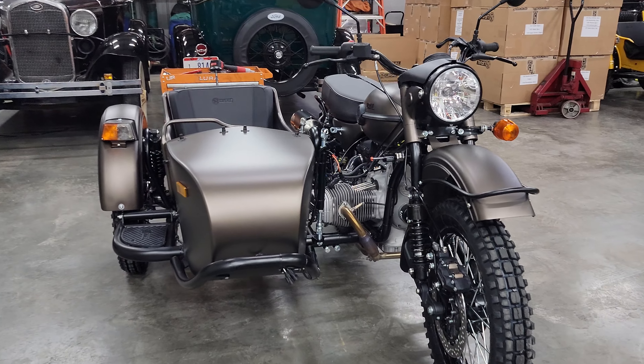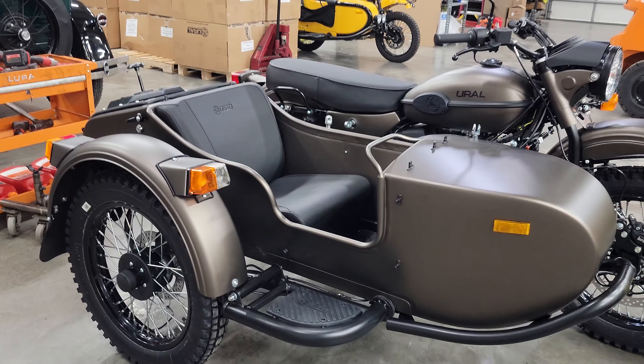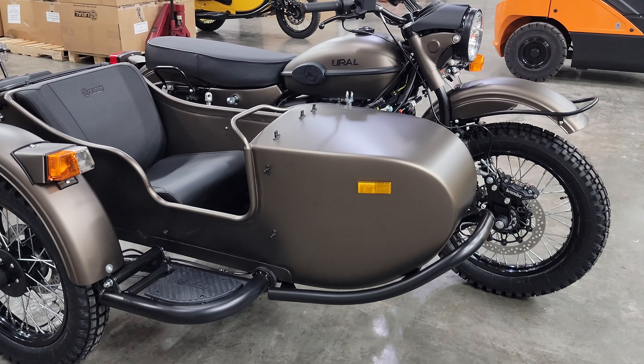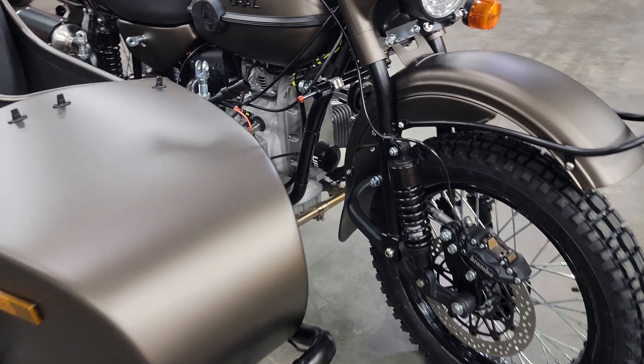Good afternoon, greetings from Hyndall Motorcycle Sales, Eaton, Ohio. We're working on a time-lapse video on another assembly of a 2022 satin bronze Gear Up in the standard configuration with the standard silver engine.